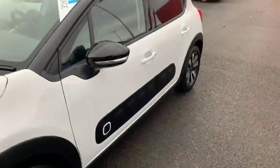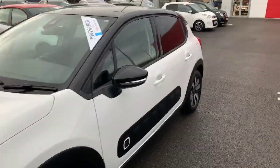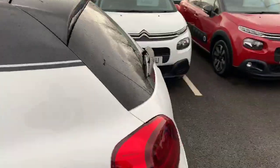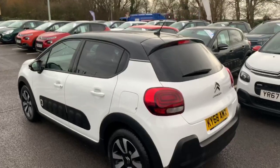The air bumps down the side are a unique feature for Citroen, and you also get the full rear tinted windows, which look very nice with the white body and the black roof.